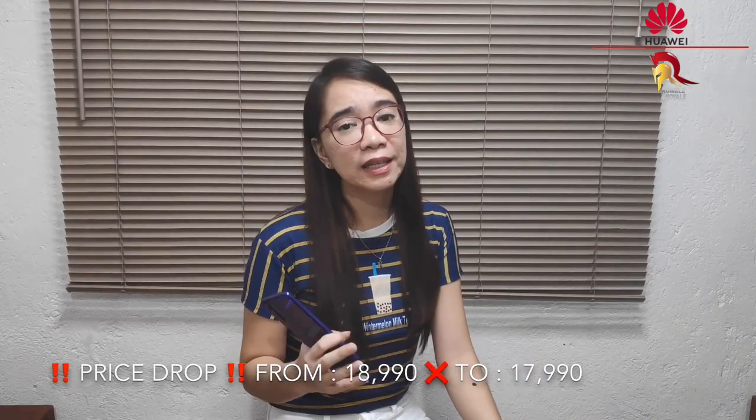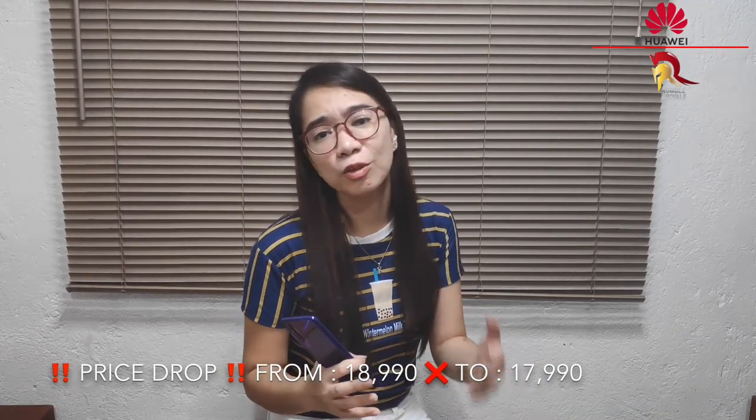So, ayun guys, talagang nakita naman natin na this phone has flagship specs for a mid-range price. Lalo na ngayon na meron silang Christmas promo — imagine, price drop from ₱18,990 to ₱17,990 na lang. Also, check out Huawei's Christmas promo bundles sa link na ilalagay ko sa description below. So, overall guys, sobrang gustong-gusto ko siya — sobrang worth it, sulit, kasi sobrang ganda niya talaga. That's it guys, thank you so much for watching this video. Please don't forget to like it and share it to your friends. Bye-bye!